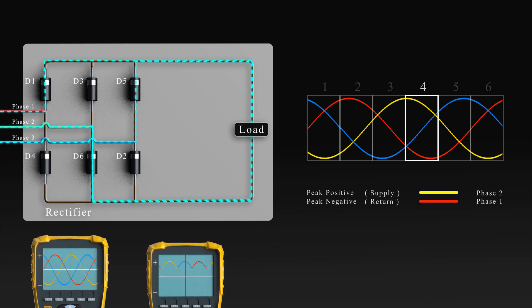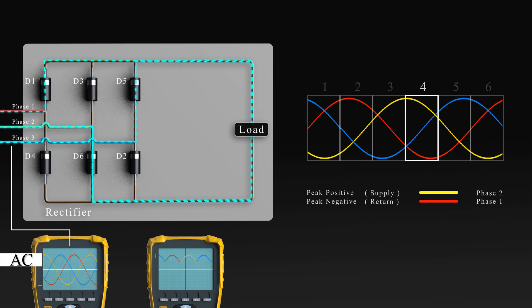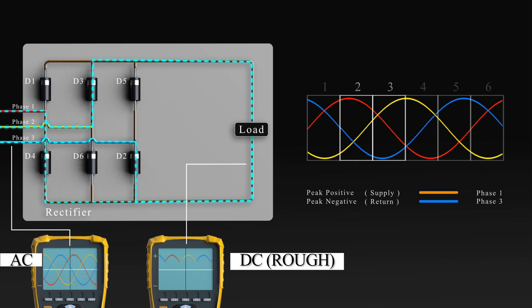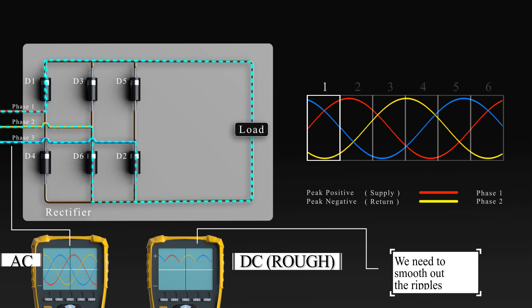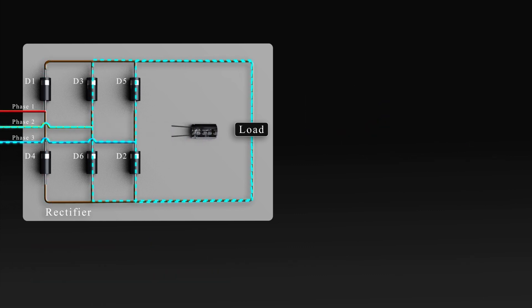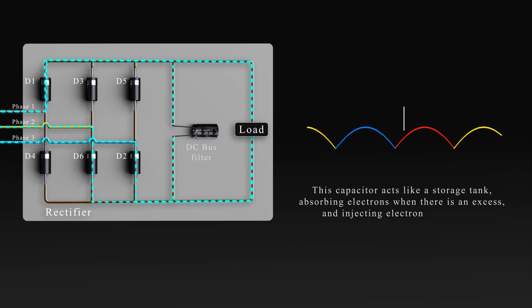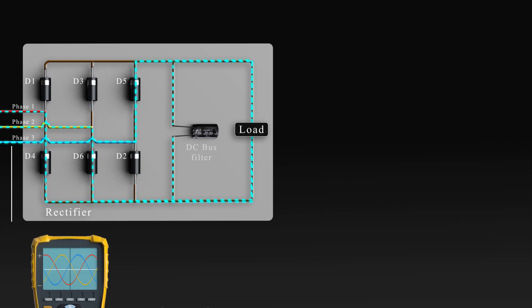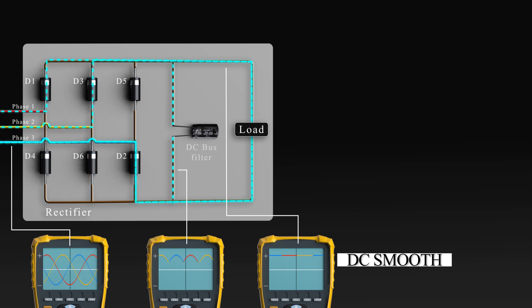If we take a look at an oscilloscope for the three-phase supply, we'll see three sine waves for the AC electricity, but the oscilloscope on the load will see this as rough DC electricity with some ripples in it. Now we need to smooth out those ripples to clean up the DC electricity. We connect a capacitor between the positive and the negative side of the circuit. This capacitor acts like a storage tank, absorbing electrons when there is an excess, and injecting electrons when there is a decrease in electrons. This will smooth out the ripples in the DC electricity to a nice smooth signal on the oscilloscope.